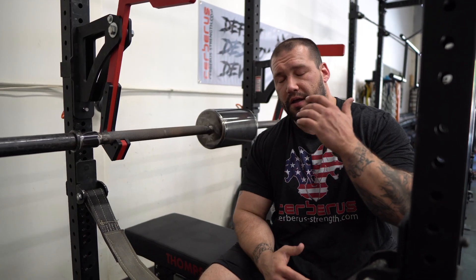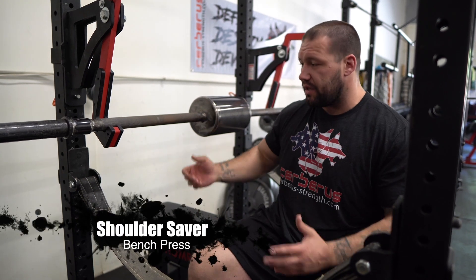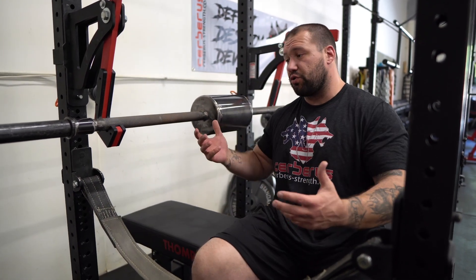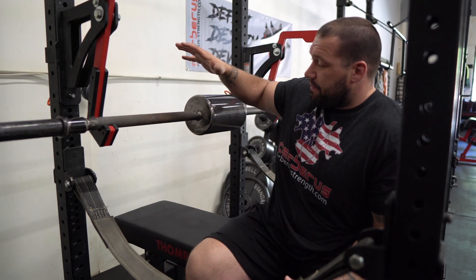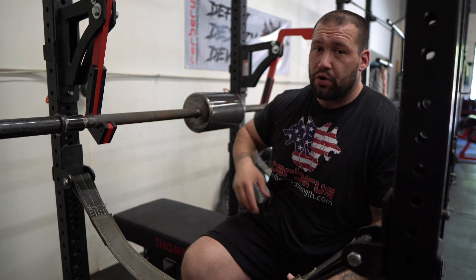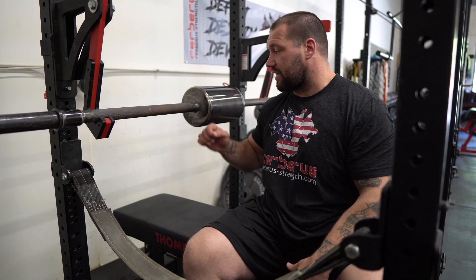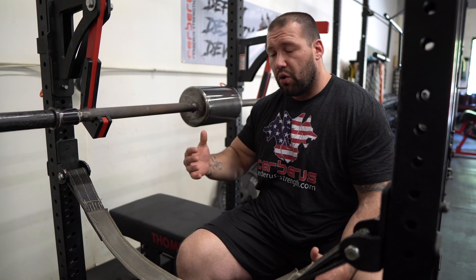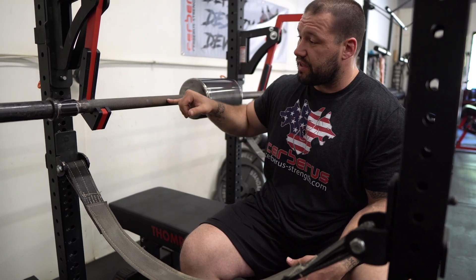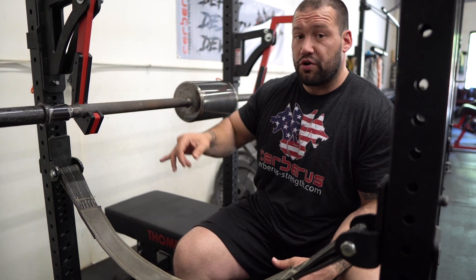Exercise number two is going to be a bench press-orientated movement, a horizontal press. My choice is the Shoulder Saver Bar. This is a specialist bar — the Shoulder Saver Bar from Elite FTS — it's all one unit. What this does is essentially emulate a two-board press. You can buy this bar, I think it's like 400 bucks, or you can buy a pad which is exactly the same, just a pad that goes on a regular barbell. The benefit of the thicker bar is that it takes a little bit of pressure off your elbows.